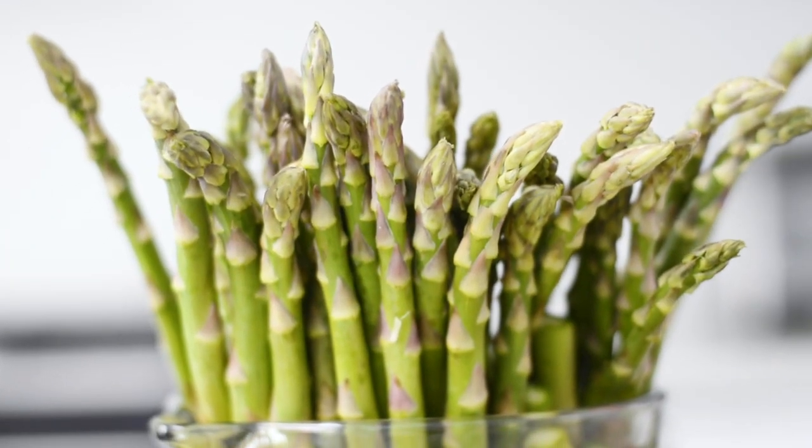Local asparagus is in season in spring, which makes it a perfect addition for any decorative piece such as a Mother's Day arrangement, a shower arrangement, or any special occasion.